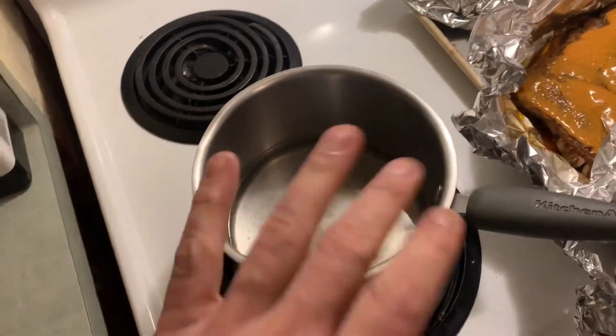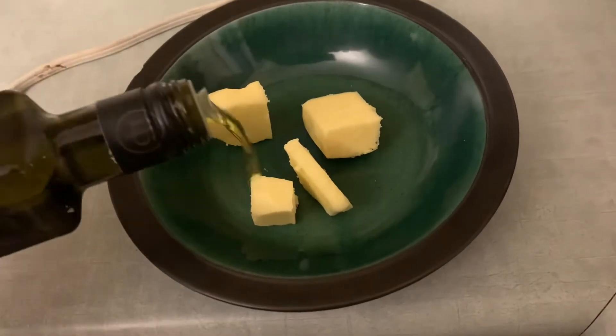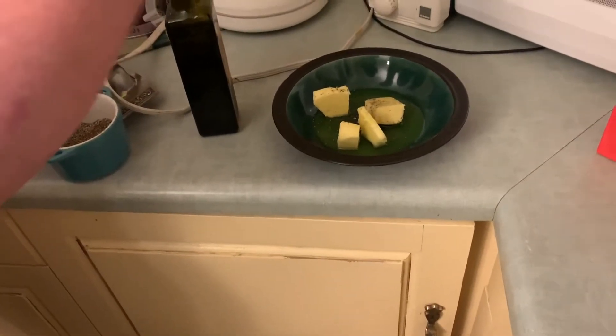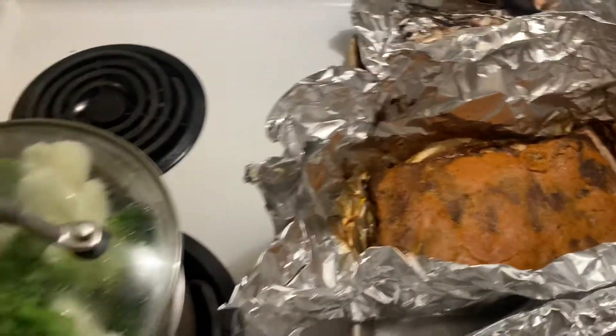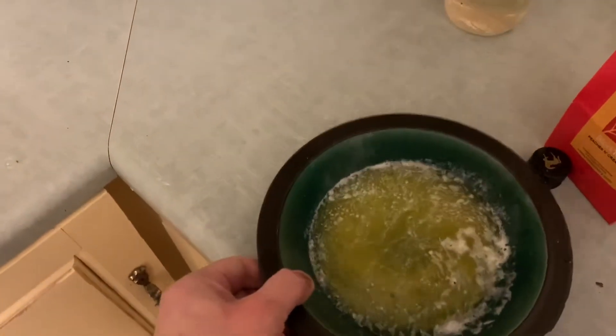We're going to steam the vegetables in the steamer. Then we're going to melt some butter — here's some olive oil infused with garlic — and put some salt and pepper in there. We were watching Impractical Jokers and kind of lost track of time, but the ribs look pretty good — the sauce is baked on nicely. We're going to toss the vegetables in with the butter and oil, just mix it up a little bit.